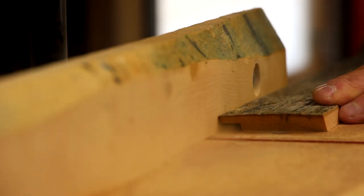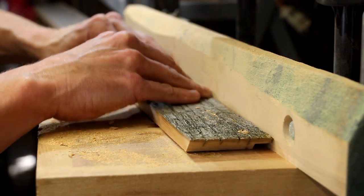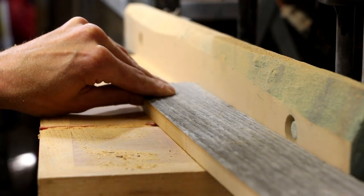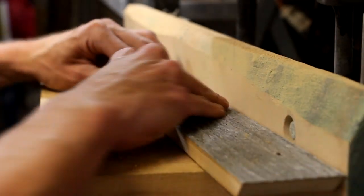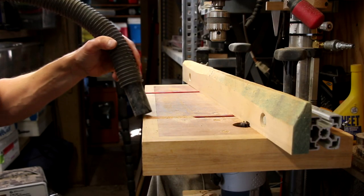And now using a rabbet cutting bit in my router table I'll cut a small rabbet all the way around the inside of the pieces for the frame. These will hold the slats for the top in place. This makes a big ol' mess so I've got to take a minute to clean up.